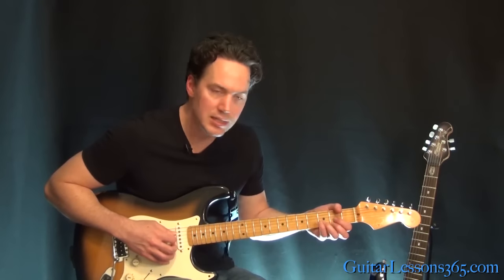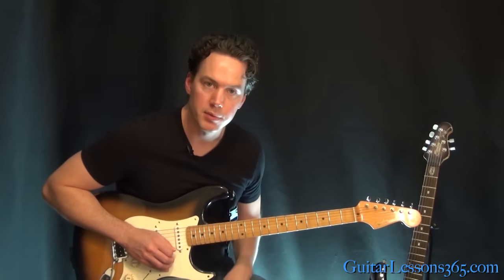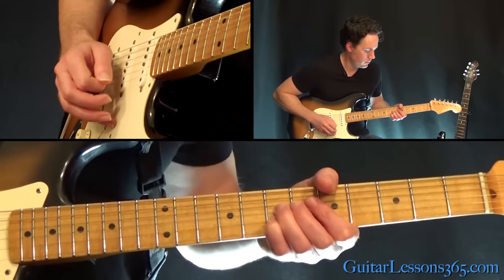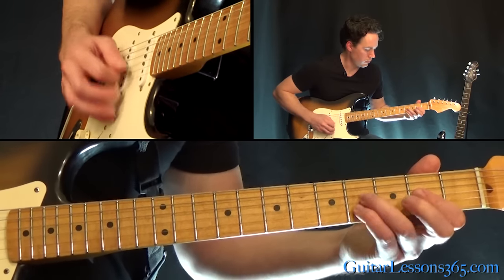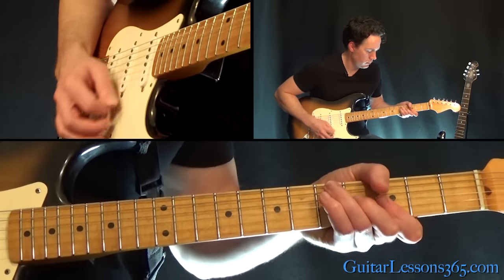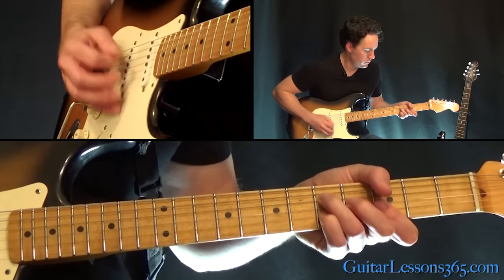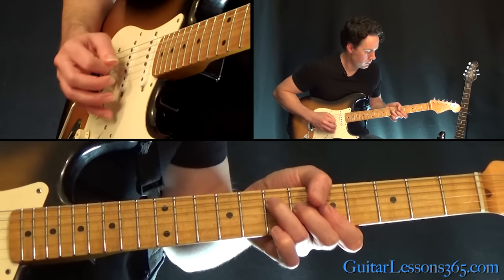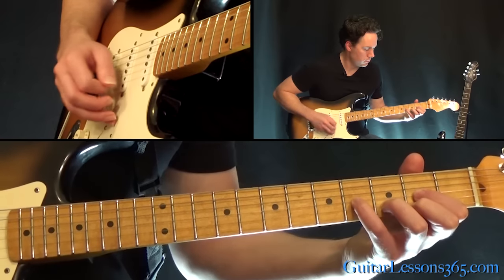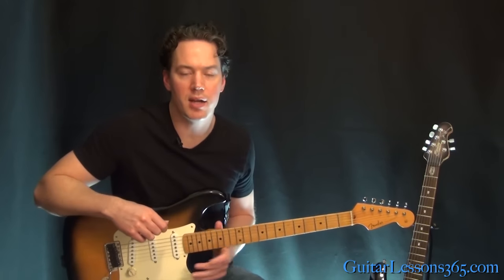That's pretty much all the parts of the song — the chords, the verse, and the chorus stay the same, it just ends on a D. I'm going to go through the solo for you really slow so you can follow along. Alright, I hope you guys enjoyed it — I'll see you again with another song. GuitarLessons365.com. Bye-bye.